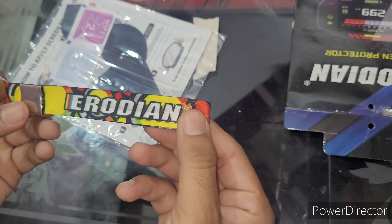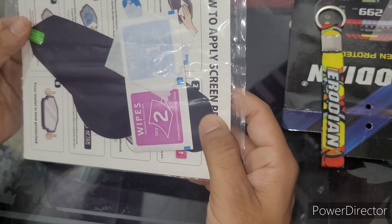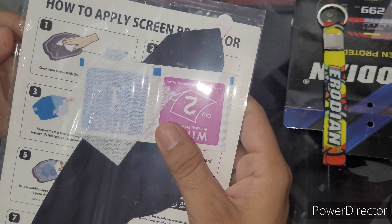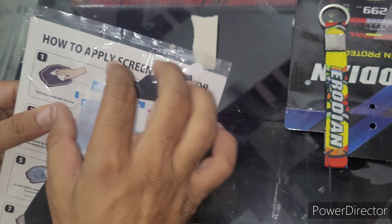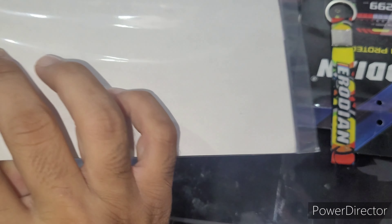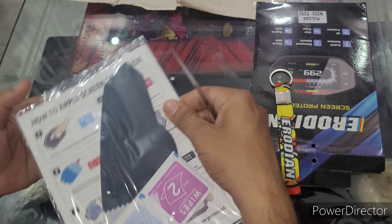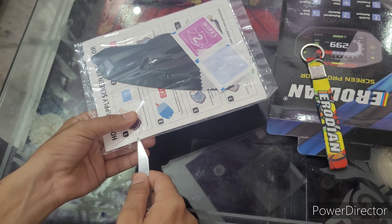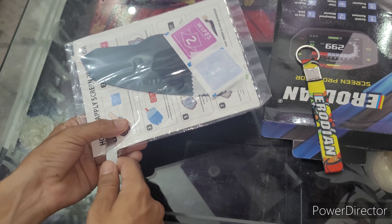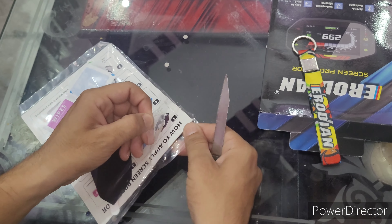We will use the Iridean and the Screen Protector. This is the Screen Protector.